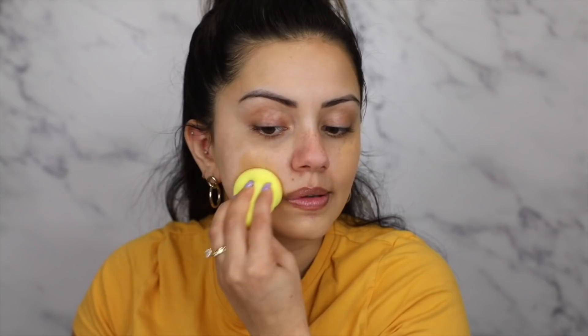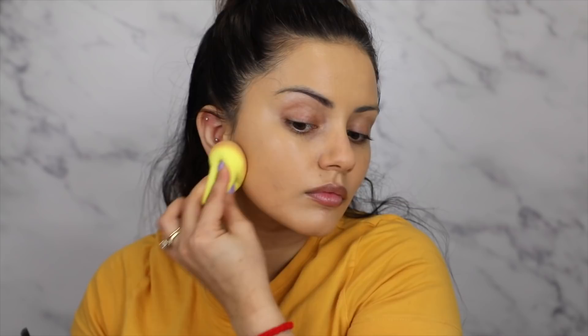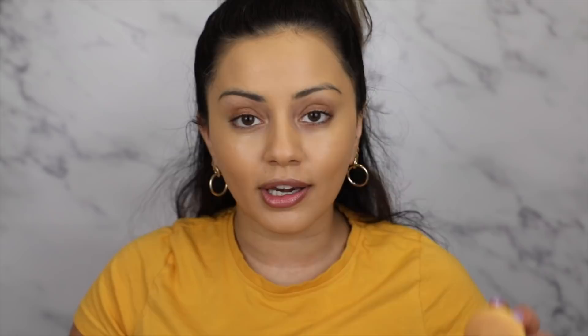Moving straight onto foundation — I'm going to use the L'Oreal Infallible Fresh Wear 24 Hour Foundation and I'm going to mix two shades together. This is shade 200 and this is shade 260, so I'm getting a couple of pumps of each onto the back of my hand. This is a really lightweight foundation. It does have a slight sheen to it at the moment but it will start to dry matte, and then we are going to go over the top with some powder.